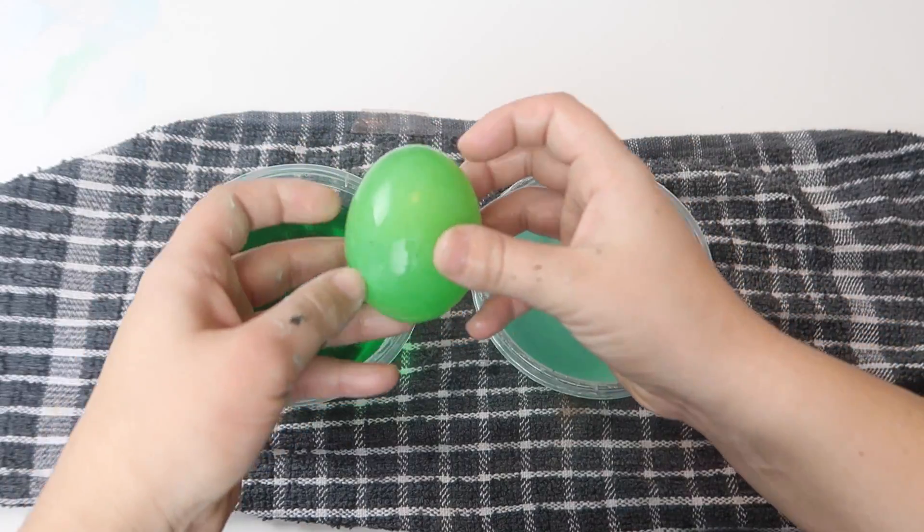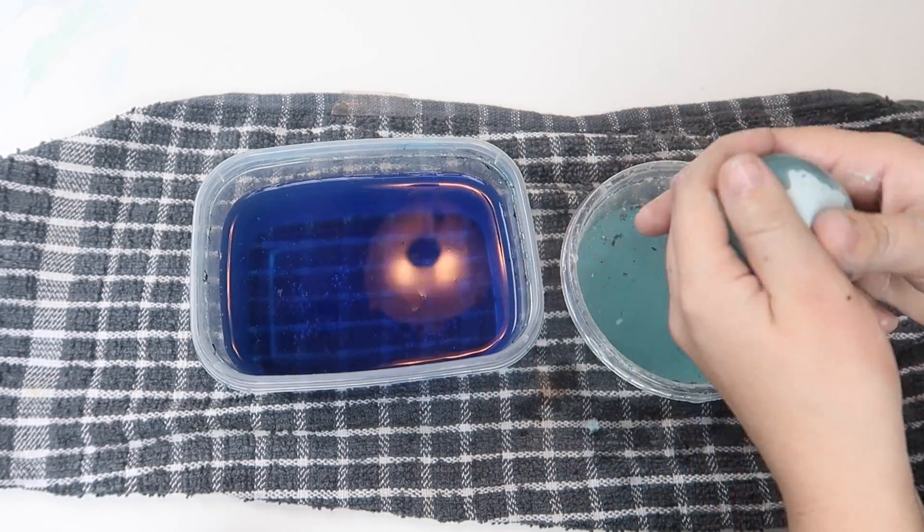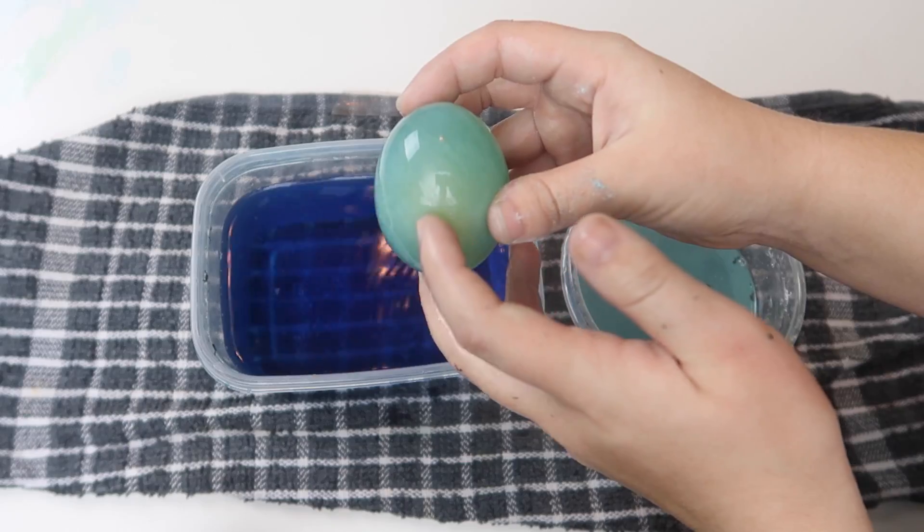This one came out perfectly. See the yolk right there? Isn't that cool?